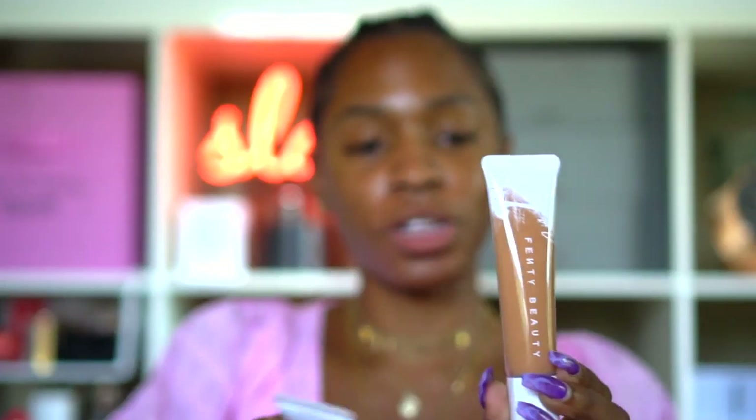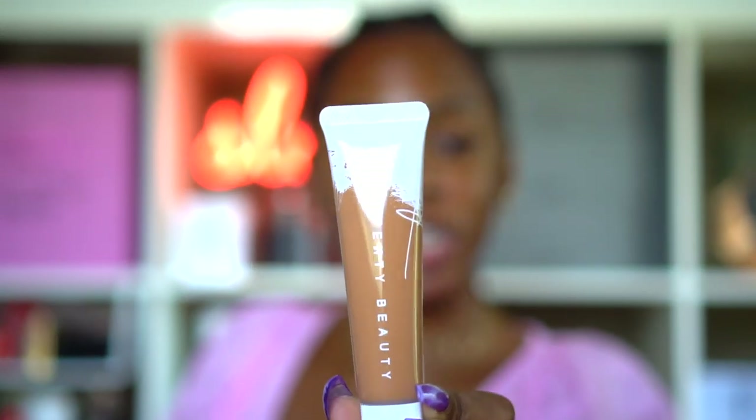This is what the foundation looks like — it's in different packaging this time, more of a squeeze tube situation, which is good because I'm not a huge fan of glass bottles when I travel. But it still comes with a pump, which makes me extremely happy because I love pumps.